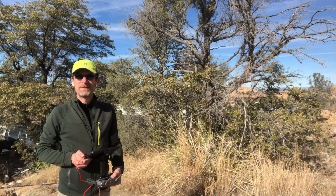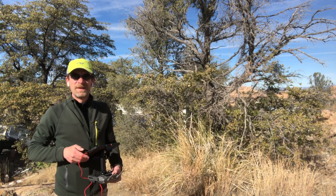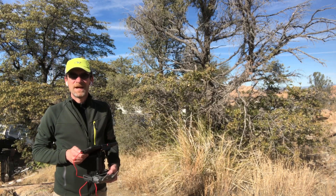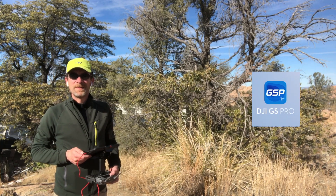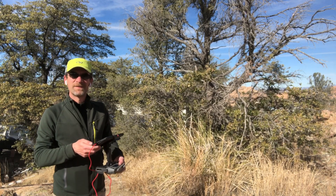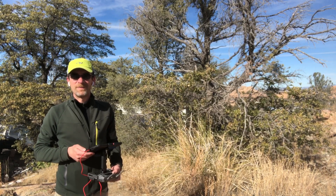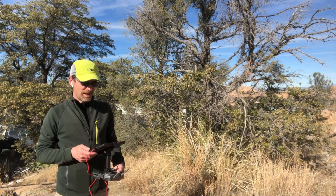Hey everyone, welcome to another video with DJI's Ground Station Pro. Thanks for stopping in and for all the support to the channel in the past couple weeks. I'm covering a topic that's interesting to more folks than I thought. I didn't think many people were using Ground Station Pro because you have to have an iPad to work with it, but clearly you are interested.